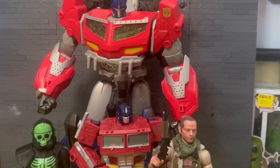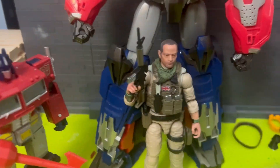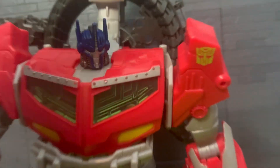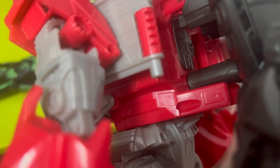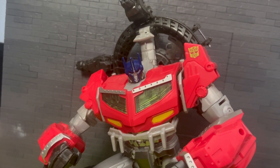Here he is beside a Black Series figure, and beside a Valverse figure which I need to review soon. He might not be as big as I'm making him out to be, but he definitely has some height and weight. The chest is pretty heavy — I'm assuming it was supposed to have sound in it, and I think the seller had a battery pack right in the back.